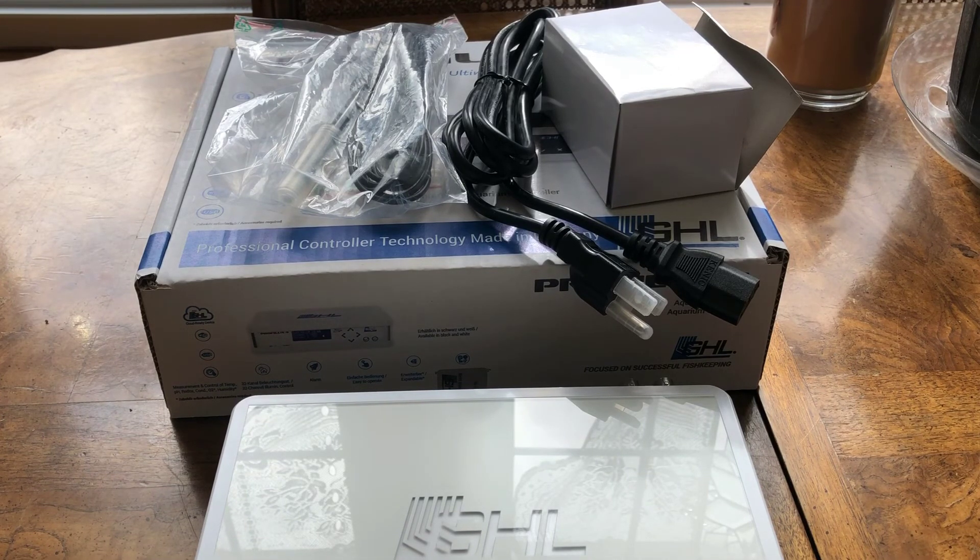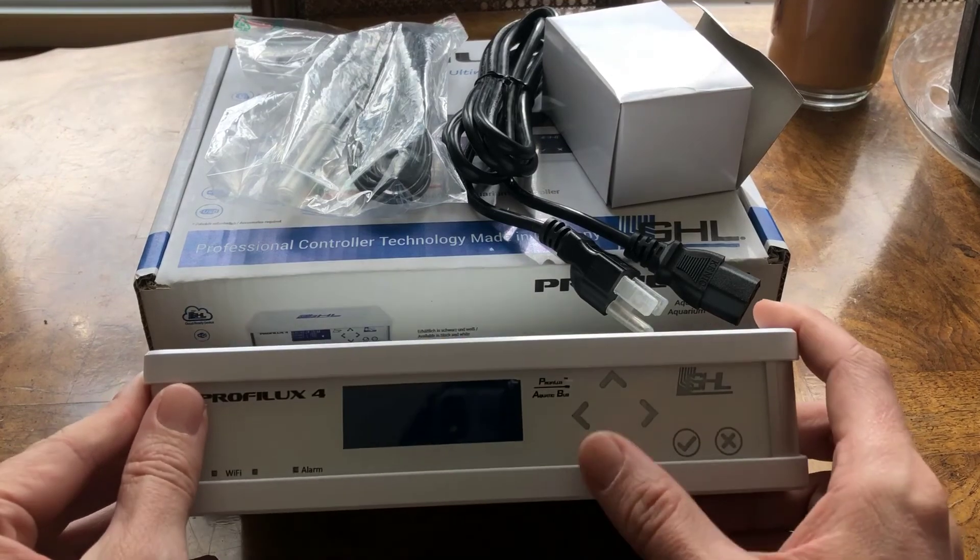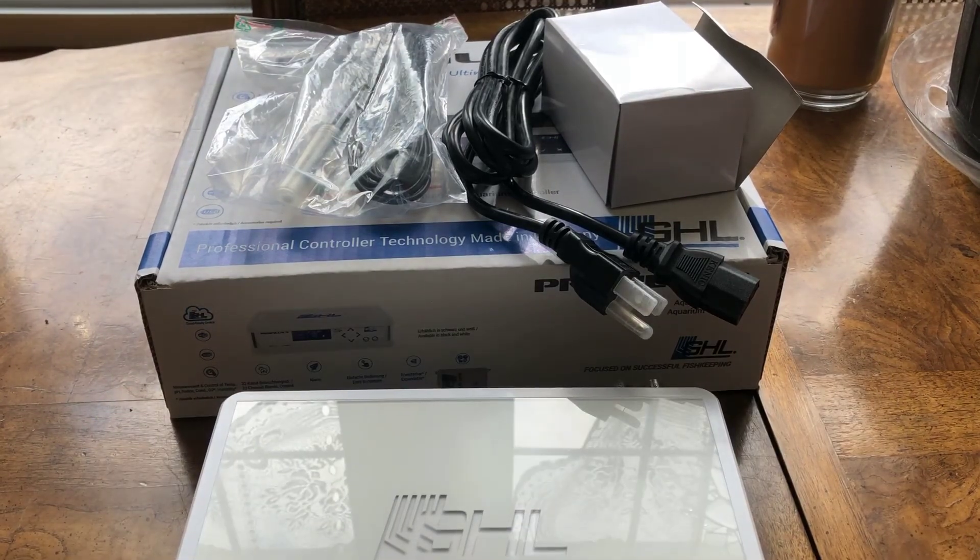Both of my other two tanks are running GHL. It's been very, very successful — it's a great controller. Pretty much, you set it and you forget it. And that's one of the things that I do love about GHL. Once you've set it, you can forget about using the controller. You'll never touch the front interface; you'll be doing everything using the phone app or the actual web interface.